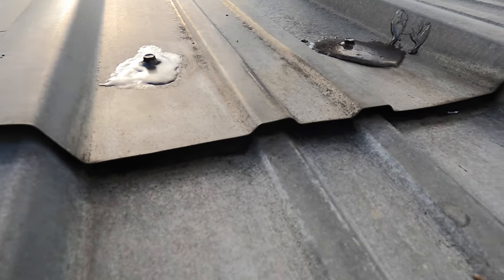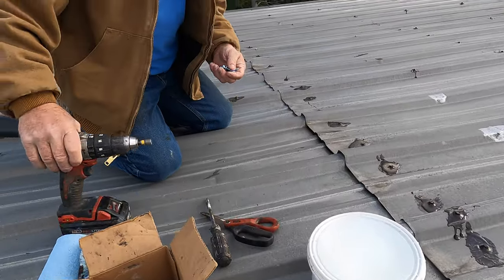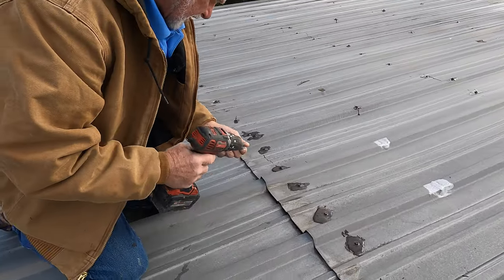What I'm going to do is show you how I fix it. I'm going to put a screw here to get it tight again.